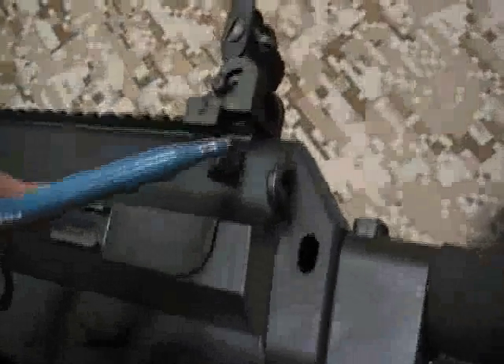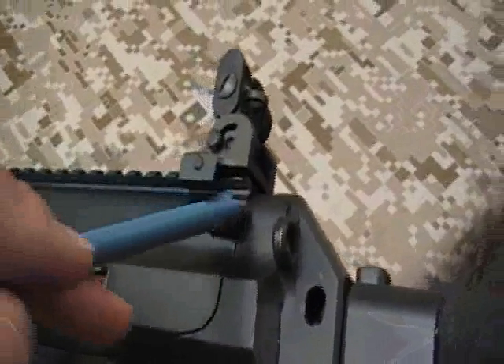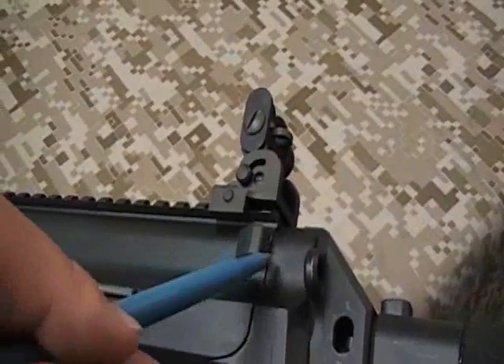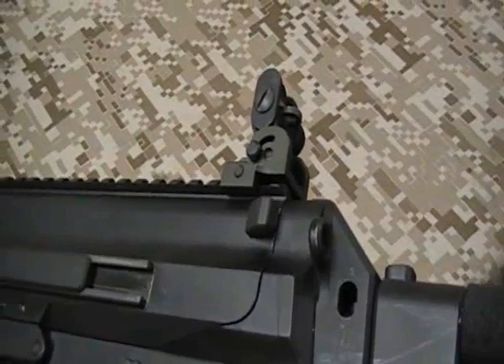Now, you must notice that there is a parting line between the upper and lower receivers. The back of the takedown button needs to be flush with that parting line. If it is not flush with that parting line, the rifle should not be shot under any circumstance and you should contact the manufacturer immediately.